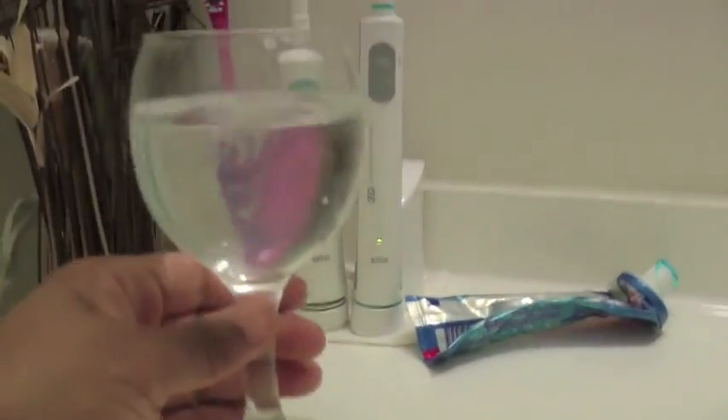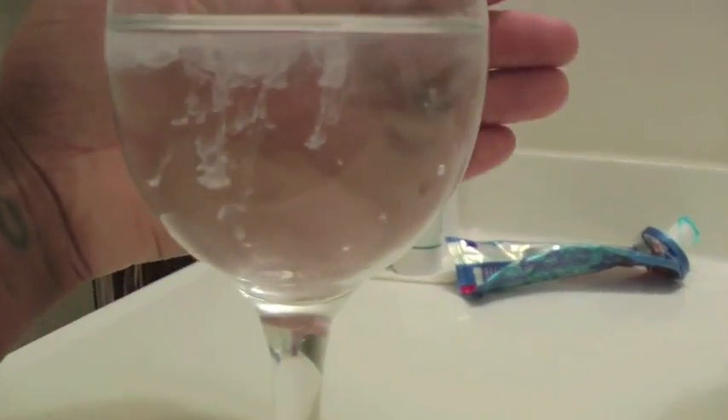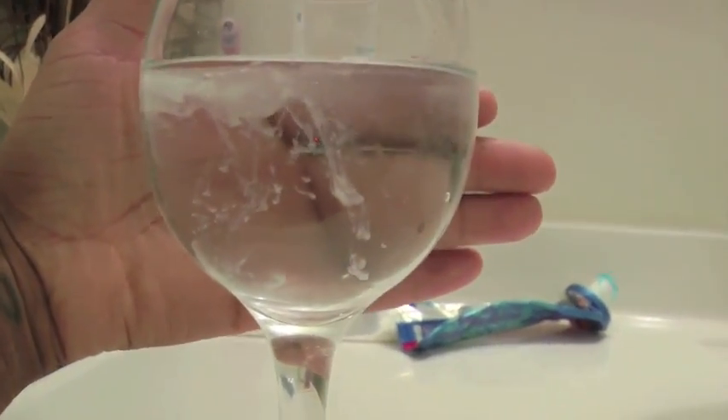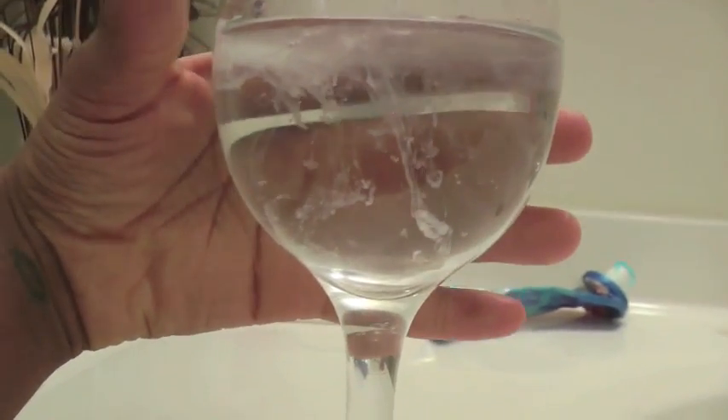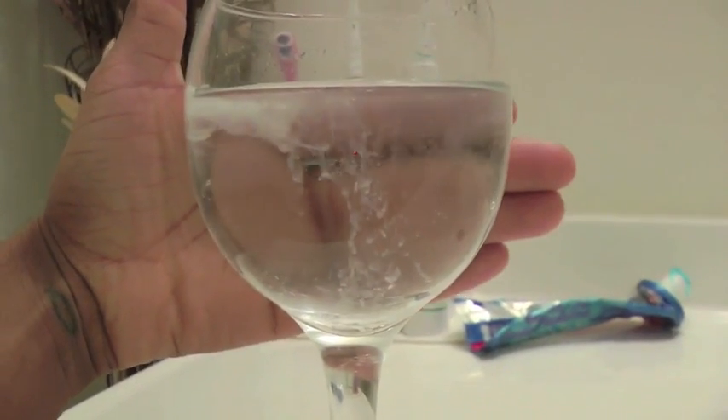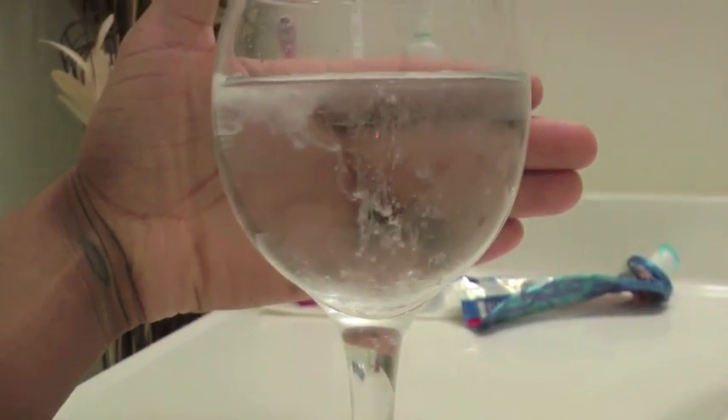Then leave the glass on a flat surface and watch to see what happens. In my case, we know I have Candida — you can see all the particles falling straight down to the bottom of the glass. Another sign is particles floating in the middle, or string-like formations hanging down.